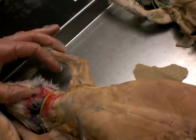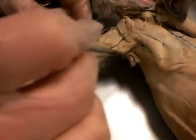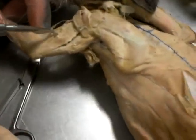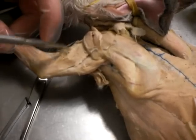And then to finish up the triceps on the other side: we have the long tricep right here. This portion that separates right here is the lateral. And the medial is going to be right underneath it.